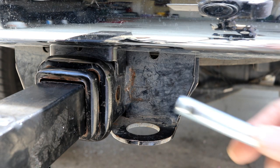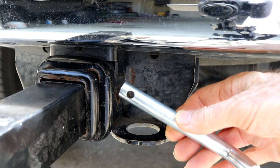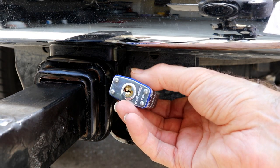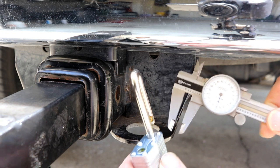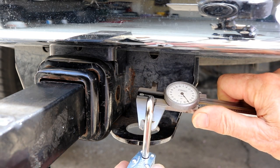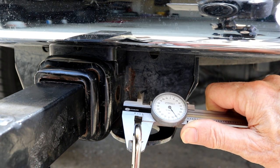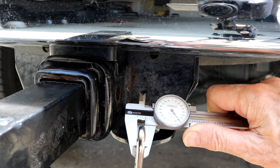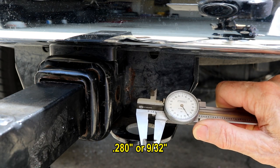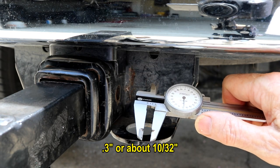I used my calipers and found a bit that was just a little bit bigger than the shackle. This is what they call a number three lock — it says so on the bottom. It measured 0.280 inches, so I drilled it out to 0.30. That was the next size bit up that I had, and it works perfect. I'm very happy with this.